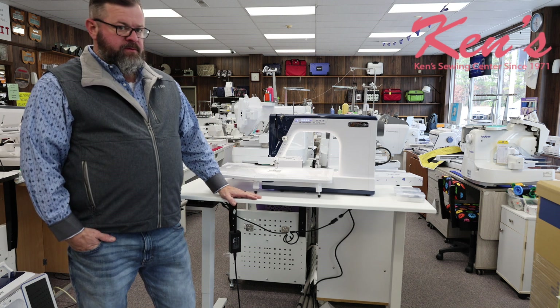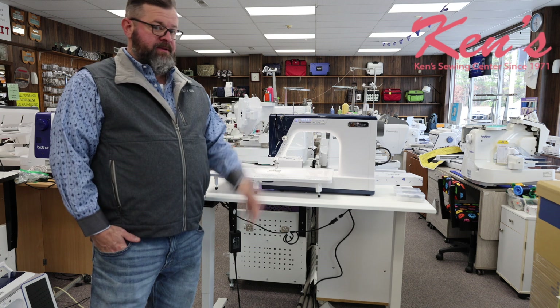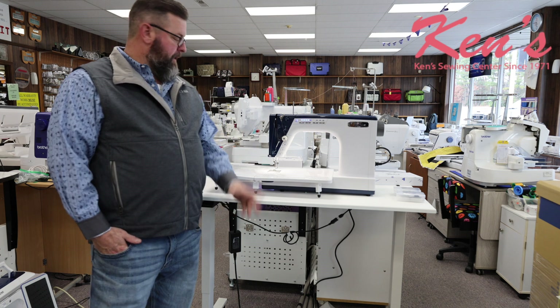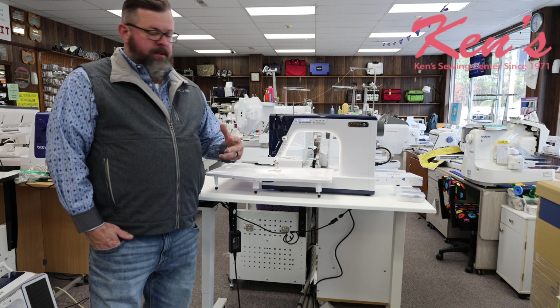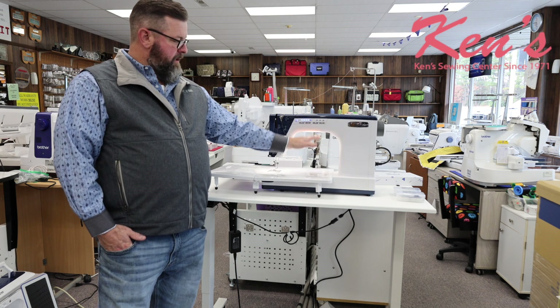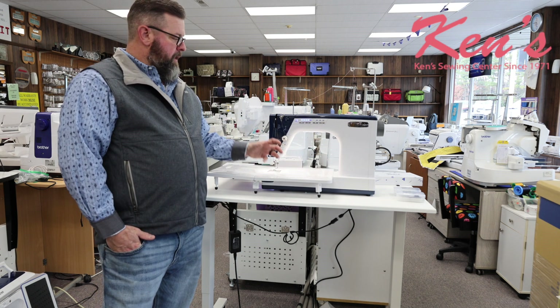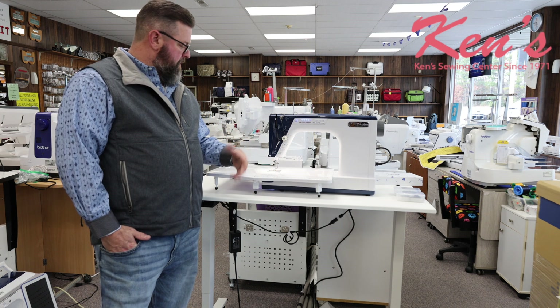You're going to have many options with this machine as far as things you can do — even if you wanted to sew up a pair of pants, you're able to do that. What sets this machine apart from others is the 13-inch throat space, plus you have 8 inches of clearance. So you're going to be able to get that king-size quilt inside here and still have room to quilt.